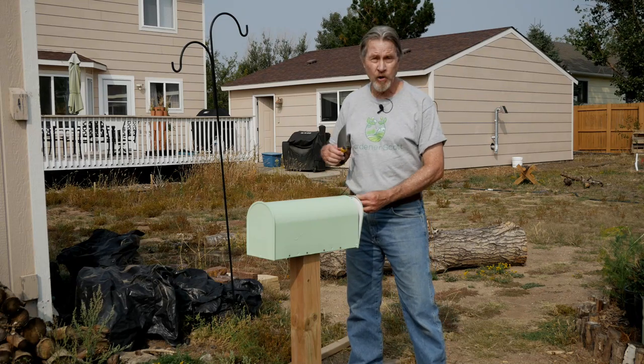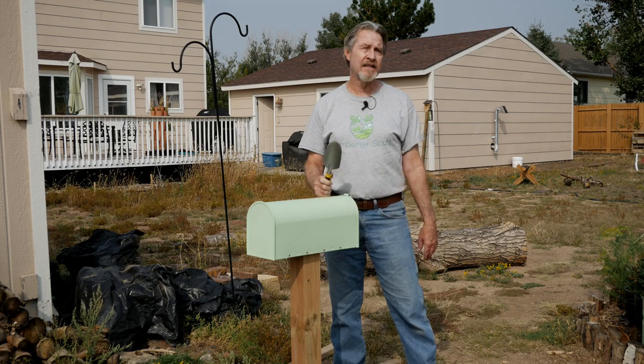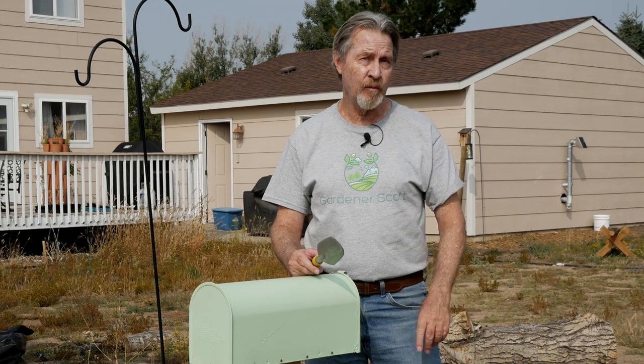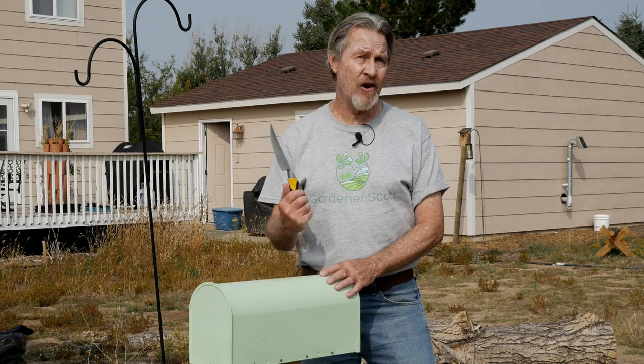It's great having your tools right at your fingertips, and this easy project makes it simple. Hi, I'm Gardener Scott, a master gardener who discusses everything gardening so that you can become a better gardener. Today, let me show you how I make this easy garden tool storage using a mailbox.